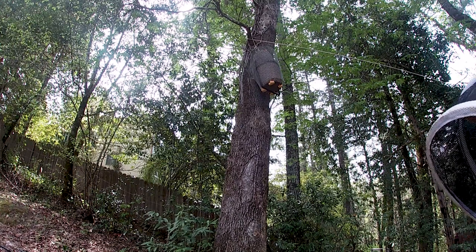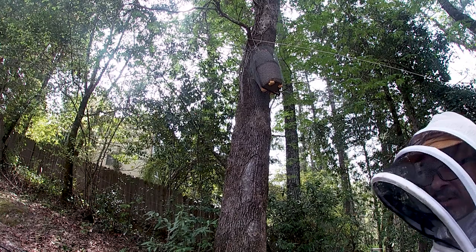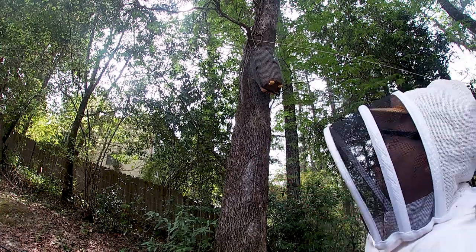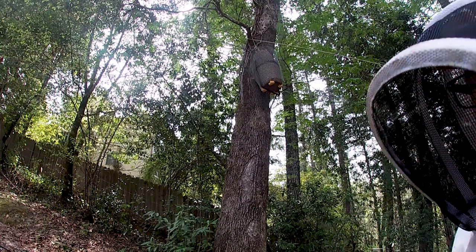Welcome back to People Power Farm in Northern California. What we got here, as you see here, I put a trap up here for a swarm. I'm trying to get some bees. So I'm going to take this down and re-trap it.